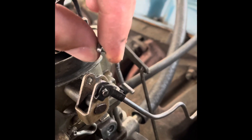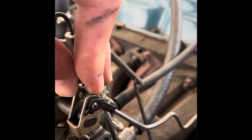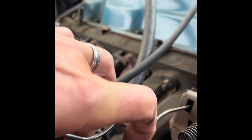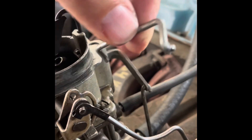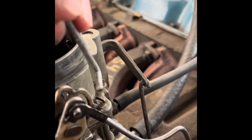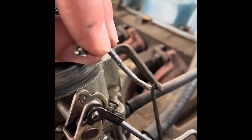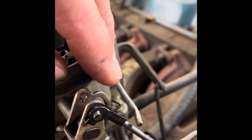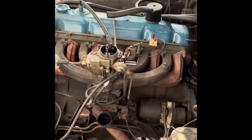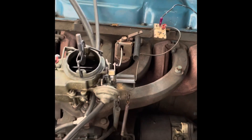This shorter rod goes from the choke pull-off down to that cam. I had to take it off and bend it — it was too short and it was pulling too high. You have to bend this rod until you get the right relationship: the choke is closed, and with the engine off, it puts that cam in exactly the right position on the fast idle cam. I'll show you once it's reconnected.